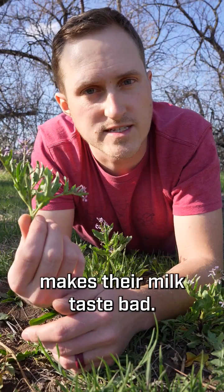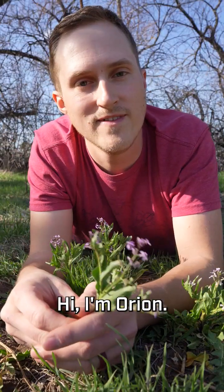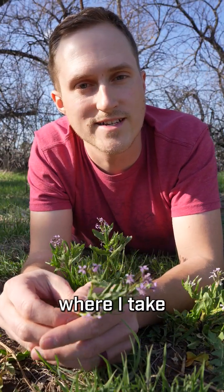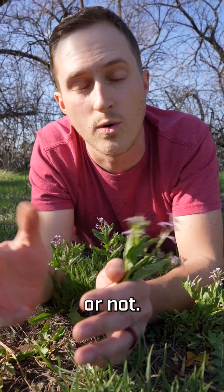If cows eat this plant, it makes their milk taste bad. Let's learn more about it and find out if we can eat it. Hi, I'm Orion, and this is Edible or Not, a series where I take 60 seconds to tell you about a plant or mushroom, and then tell you if it's edible or not.